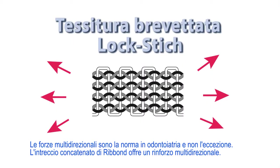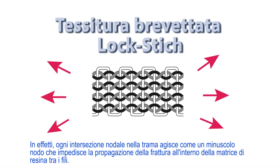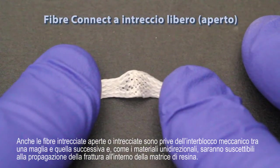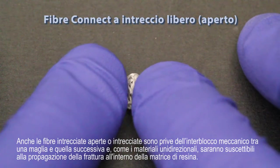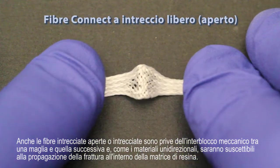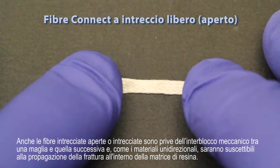Multidirectional forces are the norm in dentistry and not the exception. Ribbond's Lockstitch Leno weave offers multidirectional reinforcement. In effect, each nodal intersection in the weave acts as a tiny knot that prevents crack propagation within the resin matrix between the threads. Loosely woven or braided fibers also lack mechanical interlocking of one thread to the next and, like unidirectional materials, will be susceptible to crack propagation within the resin matrix.